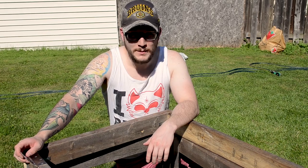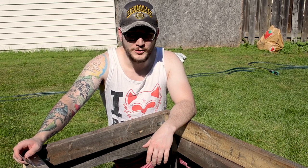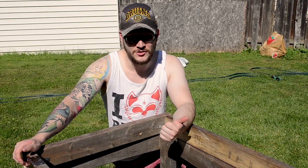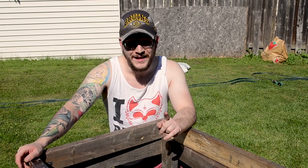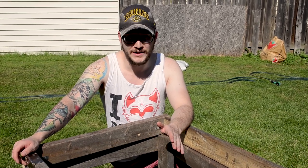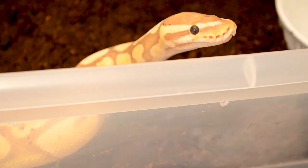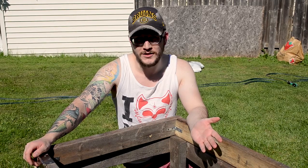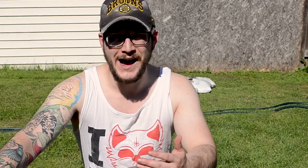Now you've got your frame built, your lid built, and your hinges on. You've got to put handles on so you can lift it, but before that you've got to put the screening on. Depending on the animal, some animals you can get away with a 1-inch poultry net, which is very economical. What I'm going to use is a half-inch galvanized hardware cloth — that's what they call it here in Canada. I've got 20 feet of it, which should be all you need. Let's get to work.